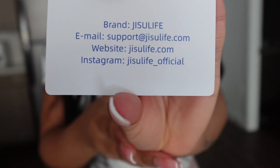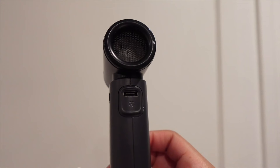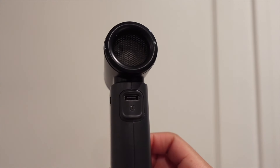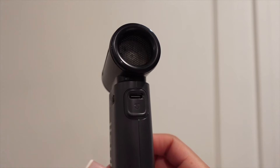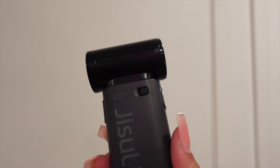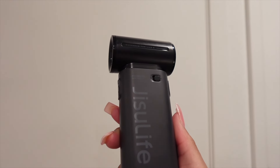The pamphlet includes their email, website, and Instagram. This is the back of the fan — it has the air inlet area and then the Type-C input port, which is where you charge the fan. On the side of the fan you have the toggle switch, which is where you lock and unlock the fan.